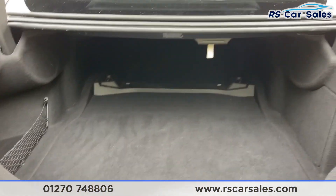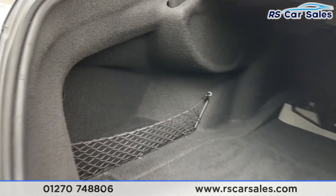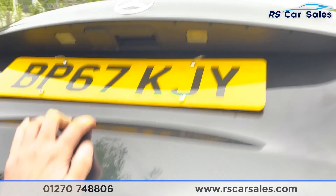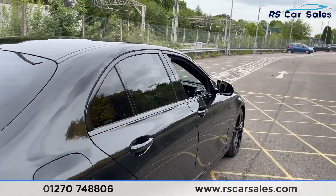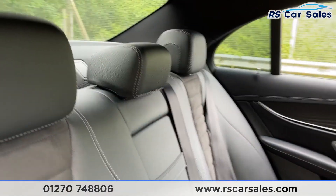There we go — plenty of storage space for whatever you may need. On the left you've got your storage net for keeping items secure. Closing that up, you'll notice that the vehicle itself is free from any major marks, dents or scratches. Let's head on to the interior next.